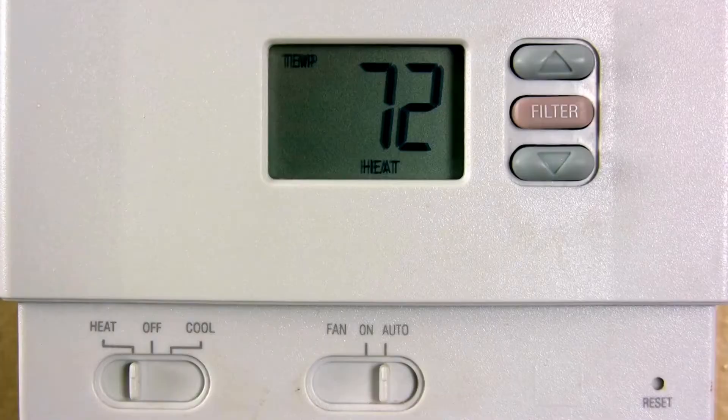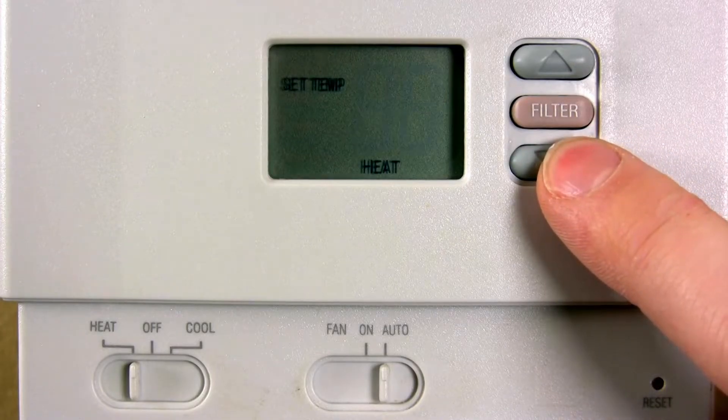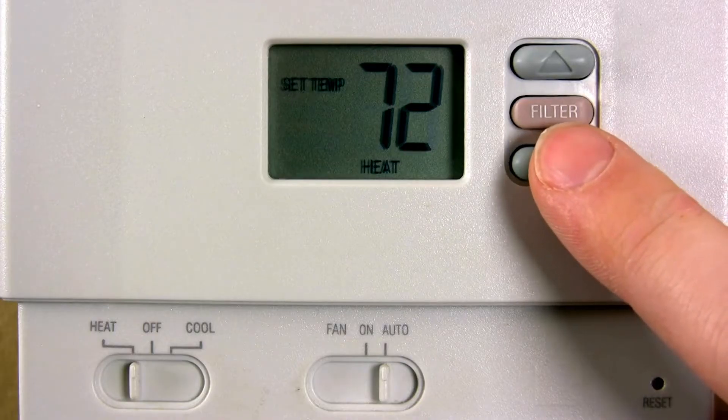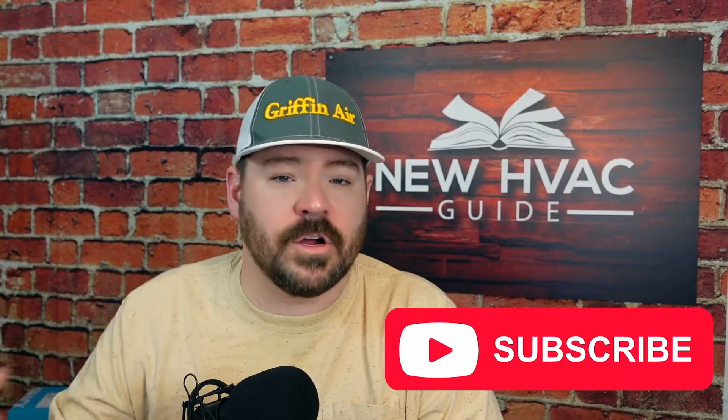In today's video, I want to talk about an issue that we see all too common in our industry, and it's actually a pretty simple fix for homeowners like you. The issue is thermostats that are not reading correctly, and the main reason most likely is there's a hole behind that thermostat that the thermostat is picking up readings of air coming from inside the wall cavity.